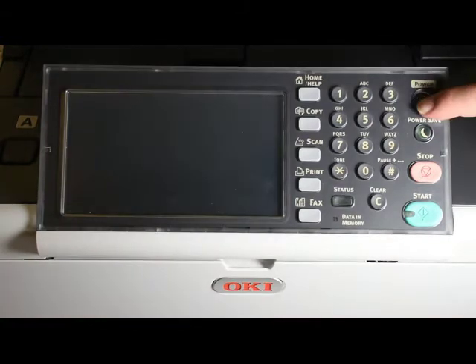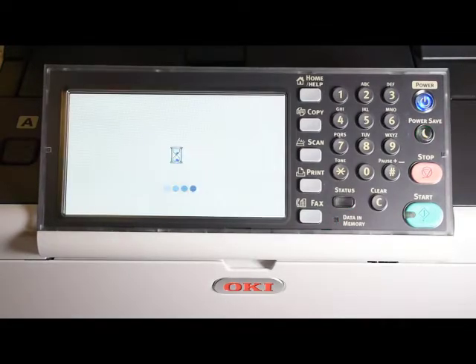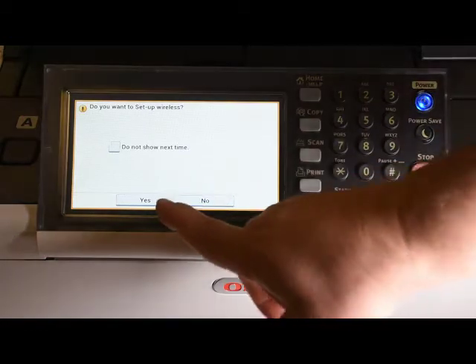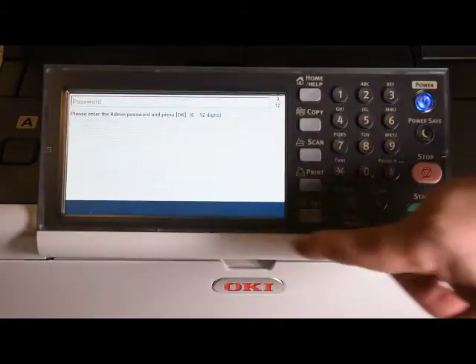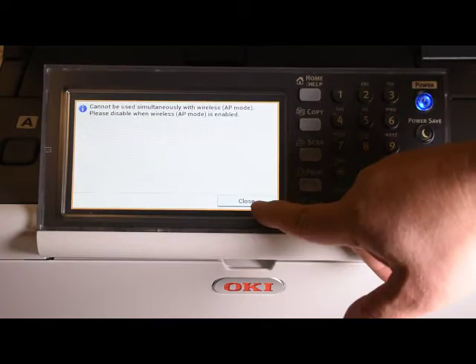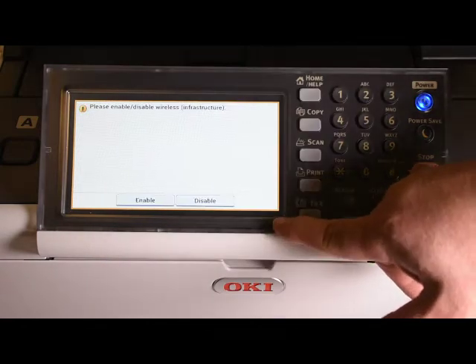When you power the device back on, it should automatically ask you to set up the wireless card. Once again, enter the administrator password and press OK. You'll receive a note saying there are two modes for the wireless card: infrastructure and access point. In this video we will use the infrastructure mode.